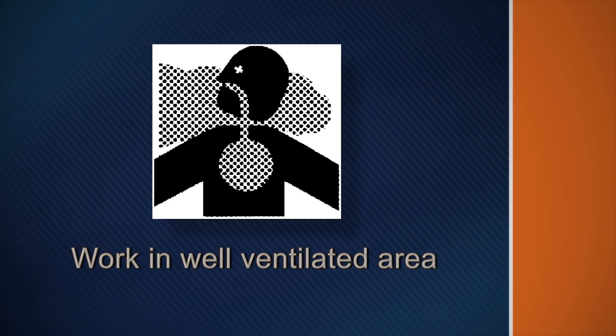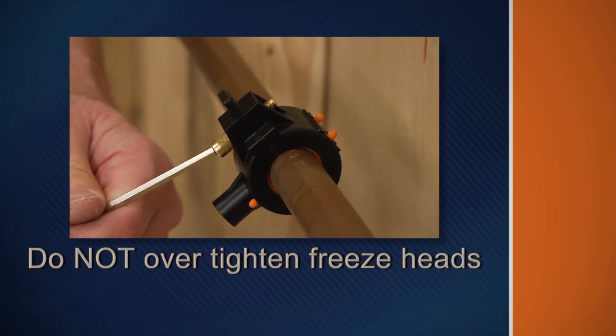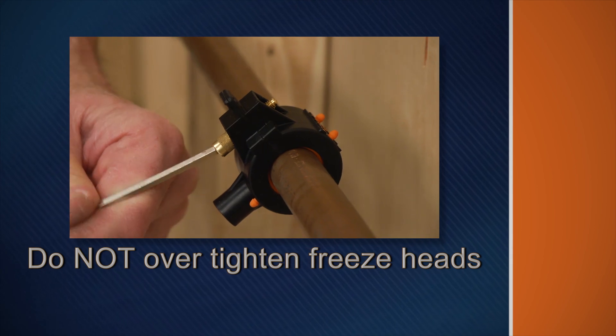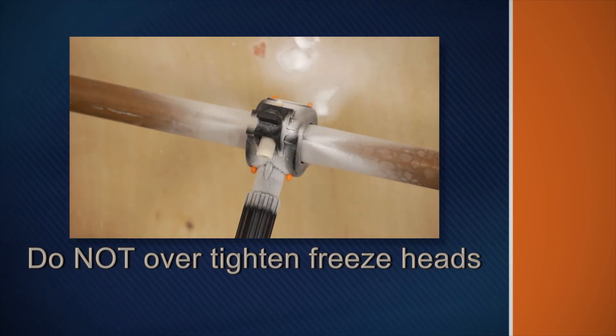Work only in a well ventilated area. Operate in open spaces where there is adequate oxygen and where carbon dioxide will not build up. Do not overtighten freeze heads — CO2 sputter from the freeze heads is normal.